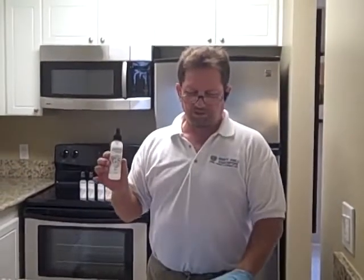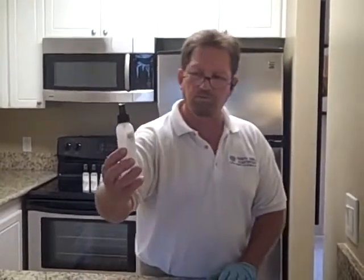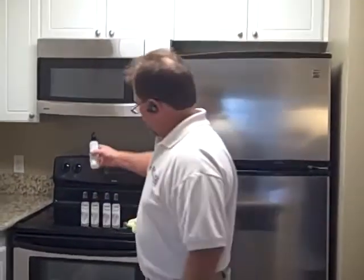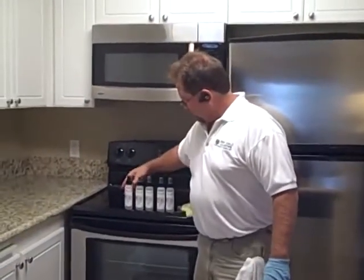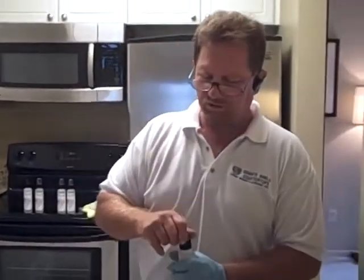We just finished putting on GS1, which is the first step on the light colored granite. I just want to show you that we started with a full bottle and we've only used approximately one ounce, and we just sealed 40 square feet with it. So a standard kitchen, this product will seal two to three standard kitchens. Now on our light granite, the next step required is three — we don't need two for this process; we'll be using it for another colored granite.